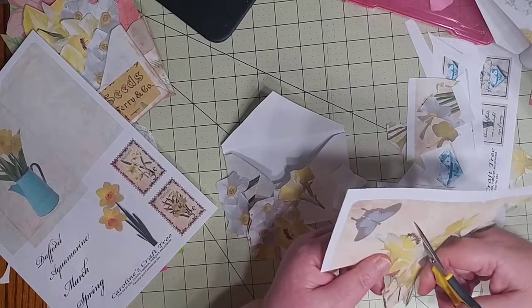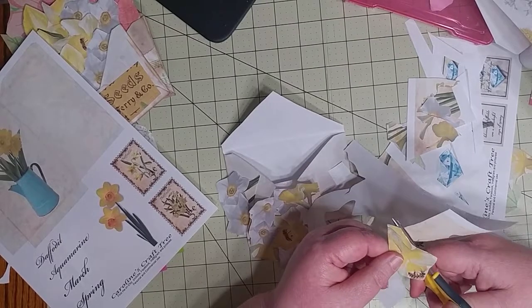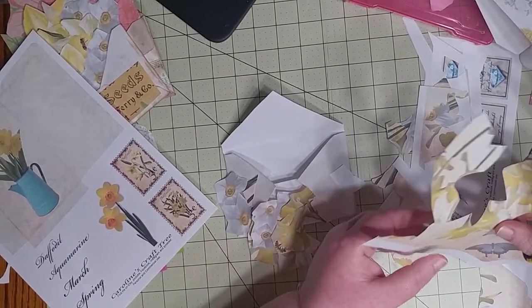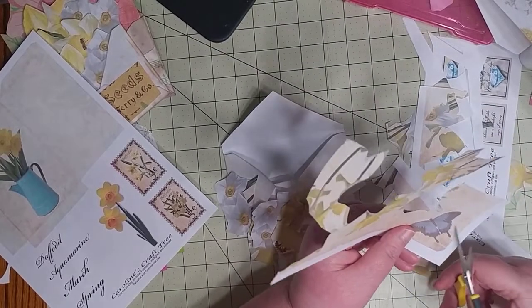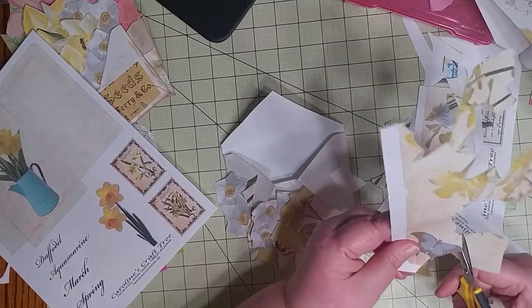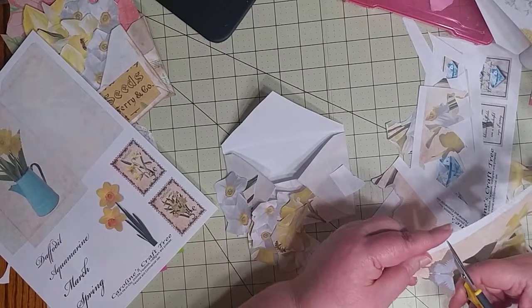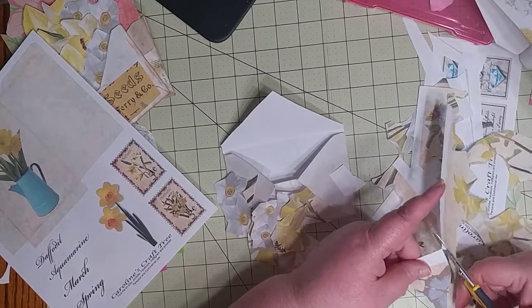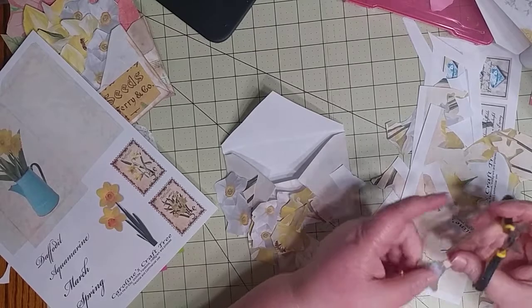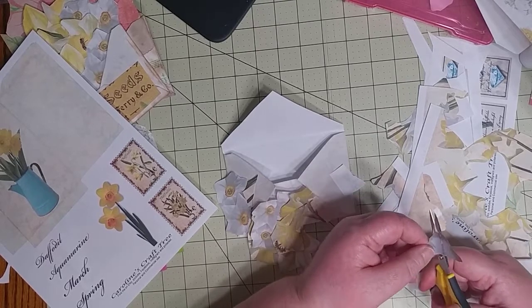If you're new to junk journaling or crafting and don't know what eco-dyed paper is, it's similar to coffee-dyed paper, but you actually use plants to dye the pages. You press plants against the paper and they make an impression using the natural dyes from the flowers. Some people sell digital prints of those, and some sell the actual eco-dyed paper through their Etsy shops.